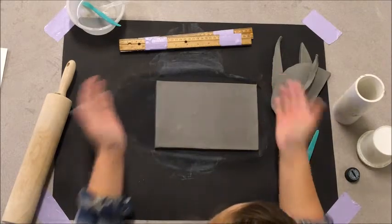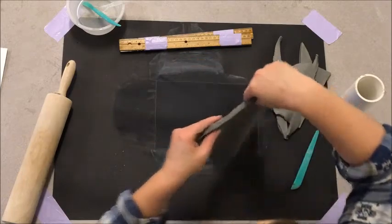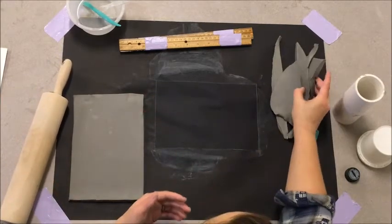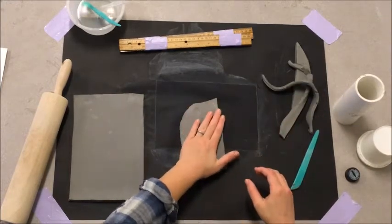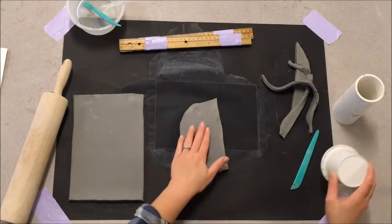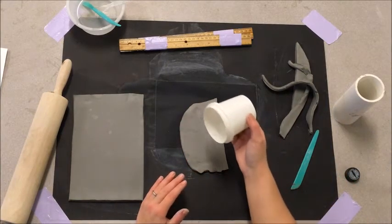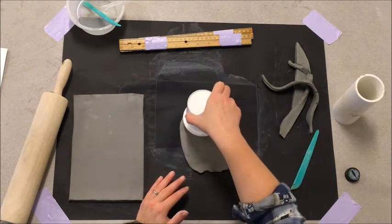Now we have our slab. I'm going to very carefully pick it up and put it out of the way for right now. I want to go ahead and make the rest of the clay pieces at the same thickness. What I'm going to do is use this cup to punch out some circles, like a cookie cutter.